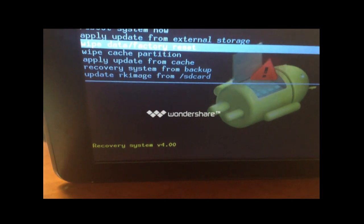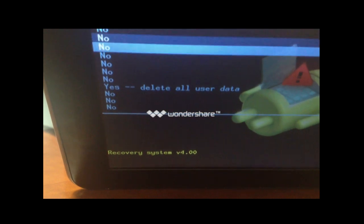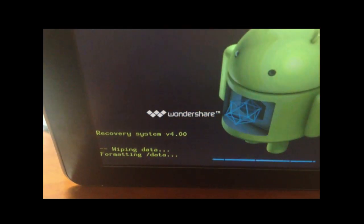Click the power button to choose. Then go down to 'Yes, delete all user data' and click the power button to choose.